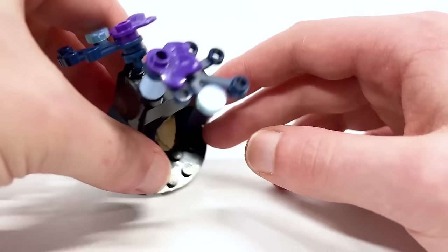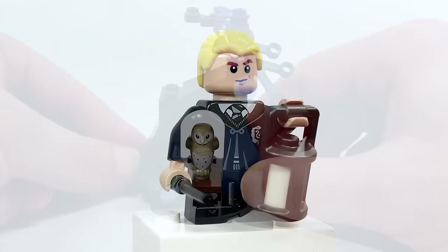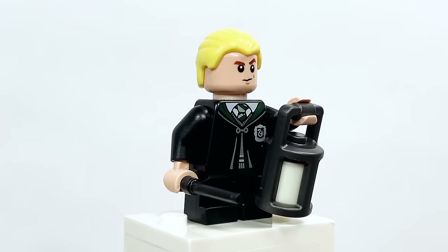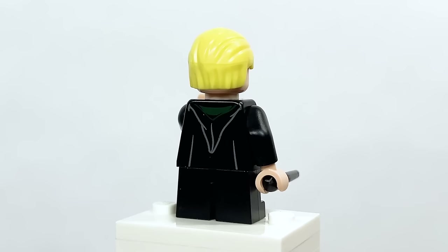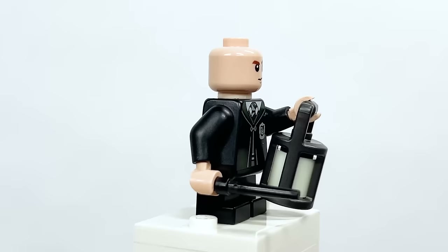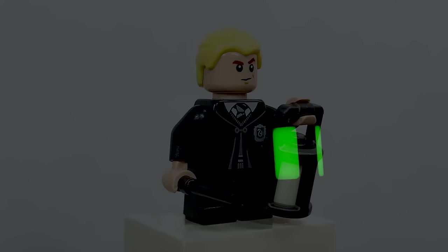Here is Draco Malfoy — nothing new here, we've been getting this one for a while. He even appears in Hagrid's Hut from this wave. He's got Slytherin robes with nice back printing, and the face he's had since 2018 with an angry expression on the back. He also has a glow-in-the-dark lantern, which you can see with the lights off.